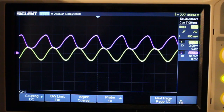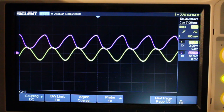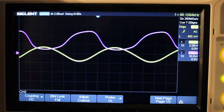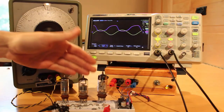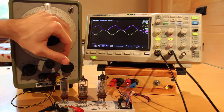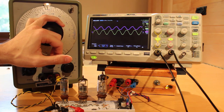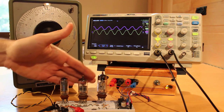Finding the speed limit for the 6EJ7: right at about 220 kilohertz, same as the 6DJ8. For full saturation and cutoff we drop back to about 80 kilohertz — same result. The 6AU6 in pentode mode: also the same, drops below 20 volts at about 220 kilohertz. All three tubes react pretty close to the same with respect to frequency.